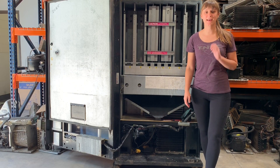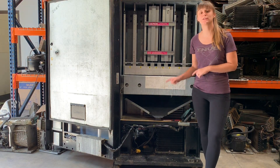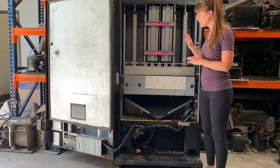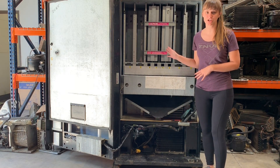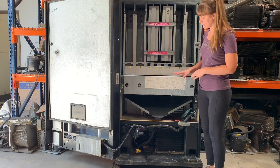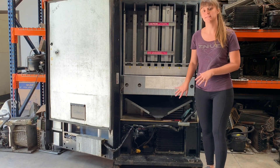Hi, this is Amy at VendingWorks, and today I'm going to show you how to test your refrigeration compressor deck inside your vending machine. I'm using a Dixie Narco stack style machine, but the concept applies for pretty much any vending machine for how to test the unit while it's still in the machine.